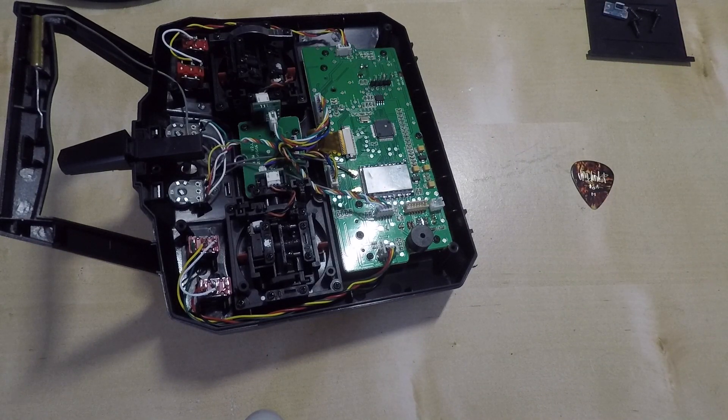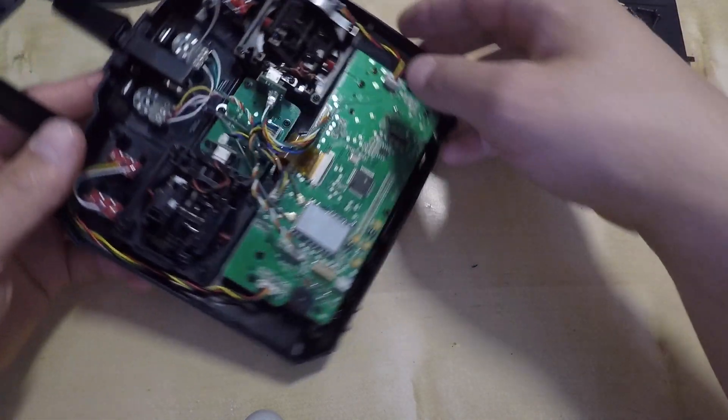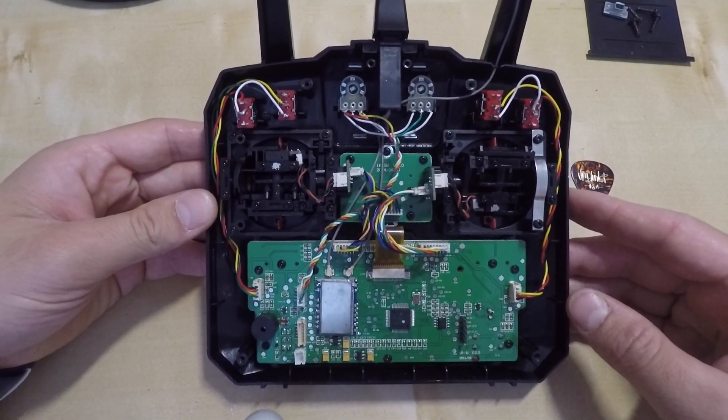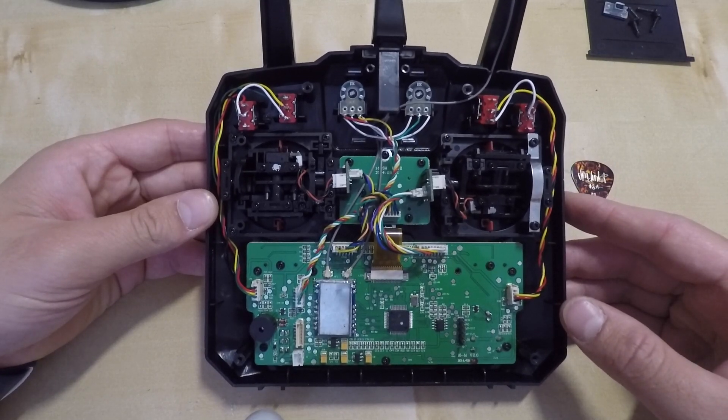After removing the two connectors, just put the back plate away as you don't need it right now. You can inspect the interior of your transmitter. Be careful while moving any flex cables or any wires around because you can damage your board irreparably.